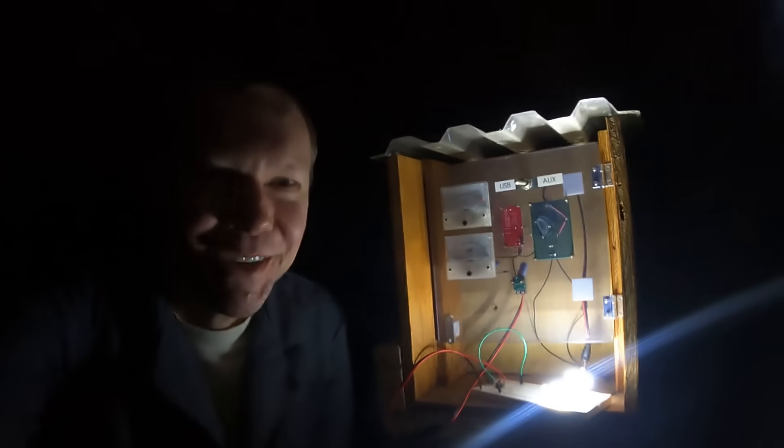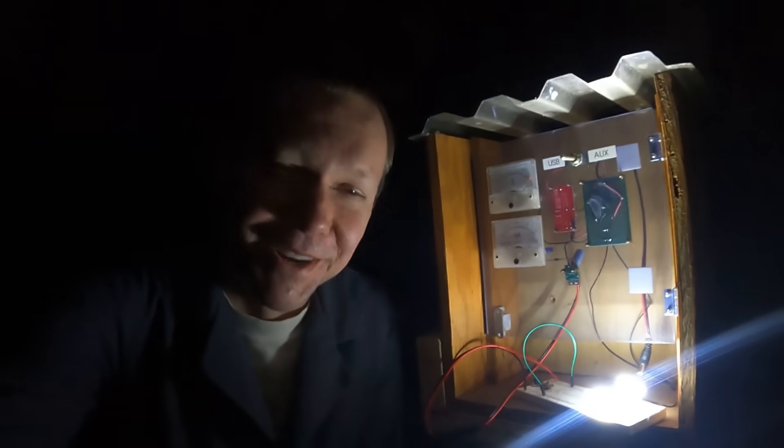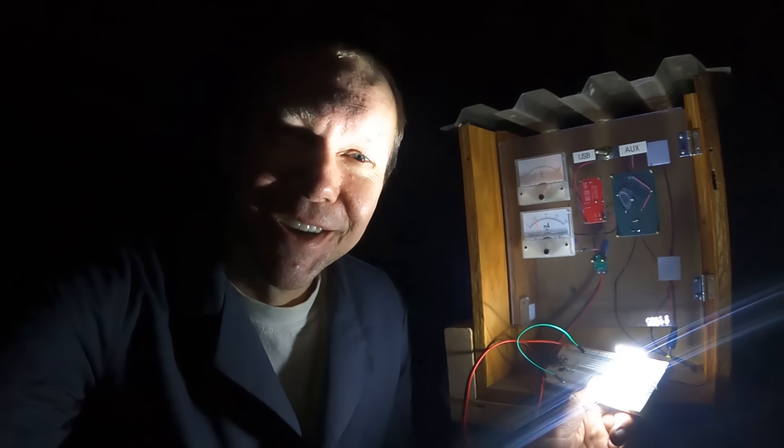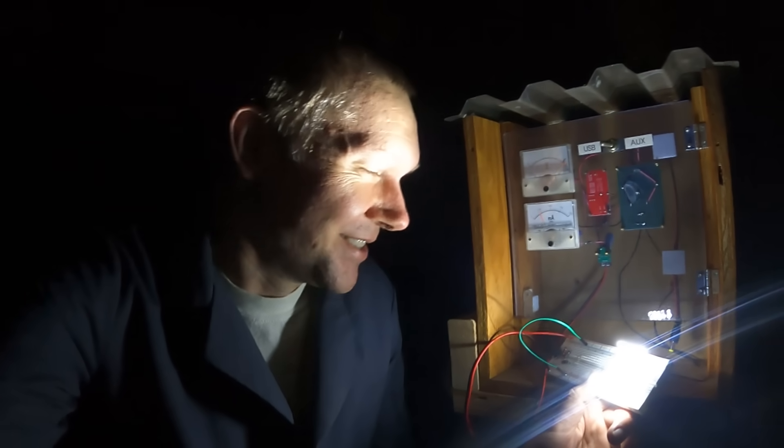I've got the splash guard on. I'm going to reach for the valve — you hear the water flowing and there goes the light. Instead of fumbling around in the dark for a light switch, I'm fumbling around in the dark for a valve, and now here's our sunshine-powered light.